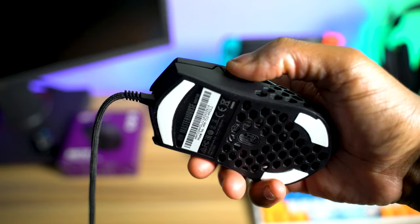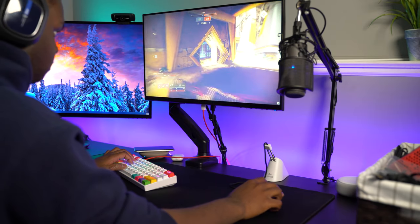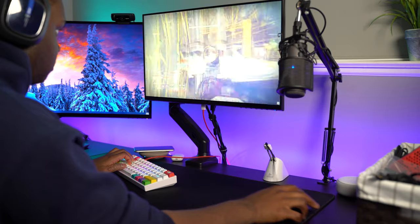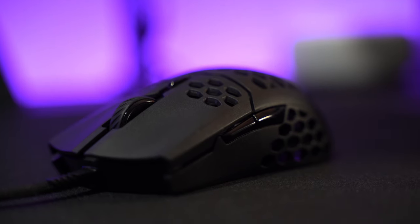Speaking of which, there's no RGB — not until the new version coming out in December, which we'll probably review as well. But other than that, for the $50 price tag, the MM710 is a really good deal. You get an extra set of feet in the box and a nice compact, super comfortable, lightweight mouse weighing about 53.5 grams on my scale. I really have nothing bad to say about it, and it's really impressive from a case and cooler company to come out with a high-end mouse. They did a great job with their final production models.